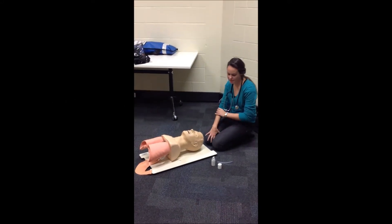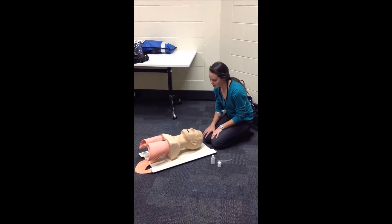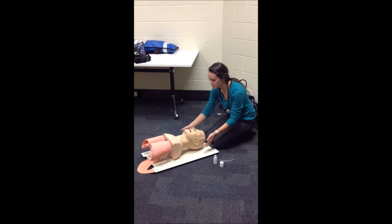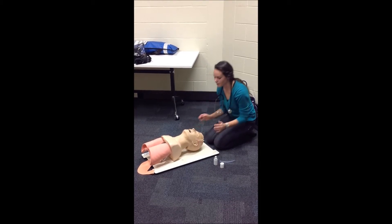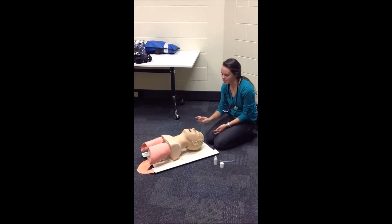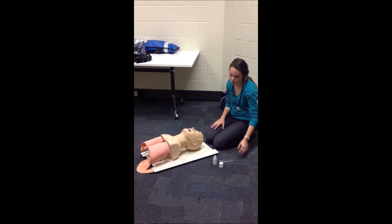Before I insert the nasopharyngeal airway, I need to check the nose is clear. If I'm not suspecting a cervical injury, I can tilt the head; if I was, I would not tilt the head. So I can check that it's clear and that there are no obvious deformities or trauma in the nose region.